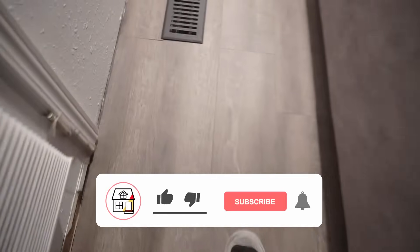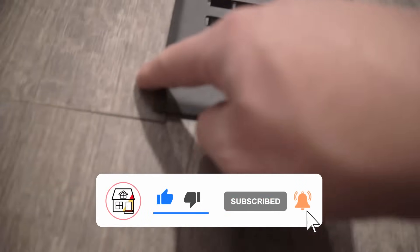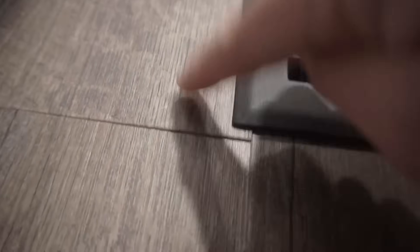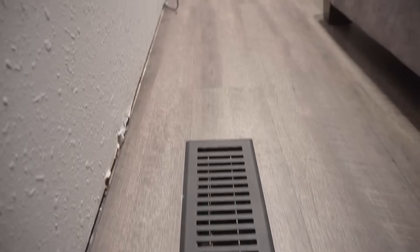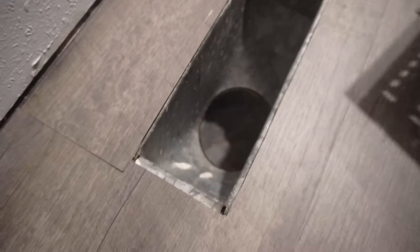Today's episode is a special request by a fellow subscriber who is asking: could you show us how to fix those loose planks or those ones that click when you step on them, or are just uneven and loose? So what I have here is a perfect example of that. I found one on my flooring near the vent system and this one is actually a click and lock system floor, which is LVP luxury vinyl plank flooring. This type of flooring doesn't require any glue or any nails — it just pretty much locks together with the click and lock system.